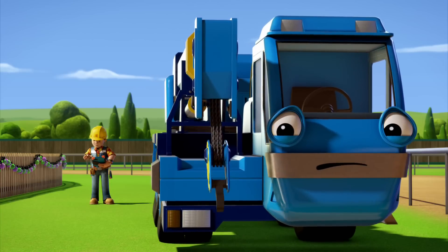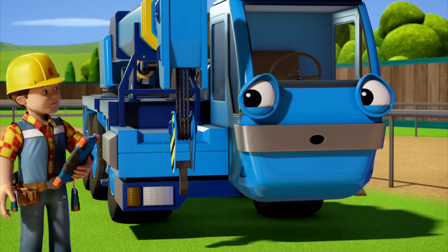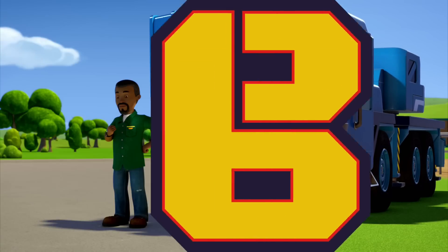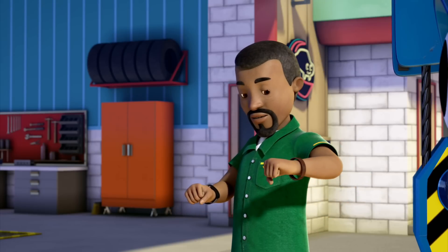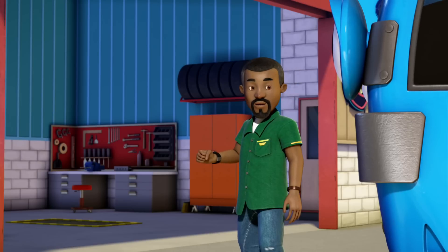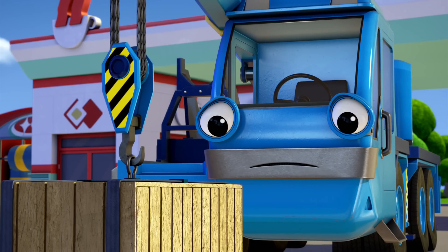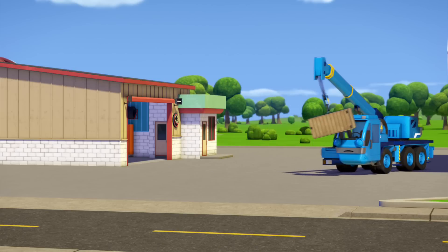Lofty, there you are. I need you to collect the ghost decoration from Curtis. Are you sure it has to be me? Your crane is perfect for holding it. Well, okay. The ghost is all ready to self-inflate — you pull a cord first, then it fills with air, so be careful not to knock the crate. Any sudden movement will trigger the cord, so the ghost could fill with air when you don't want it to. Here it goes — I'm scared already! Let's get this ghost delivered, and quick.